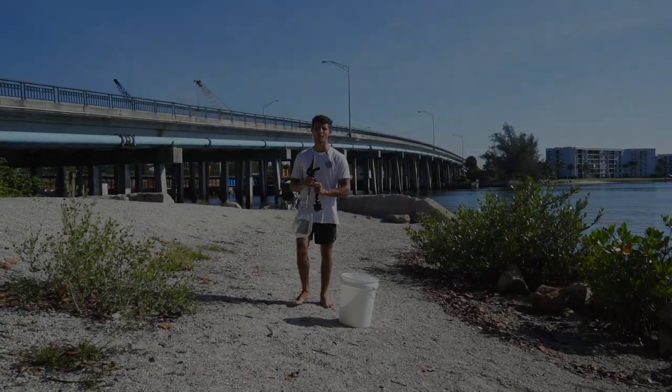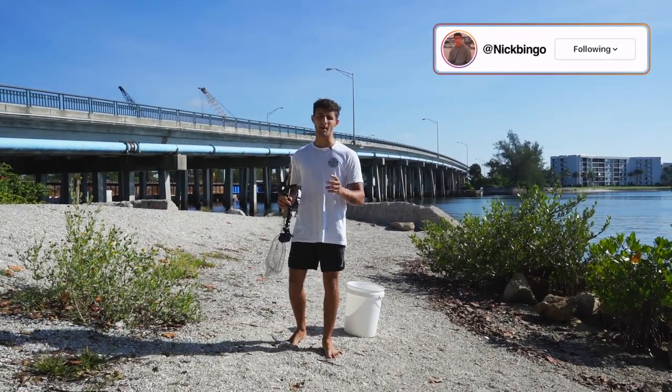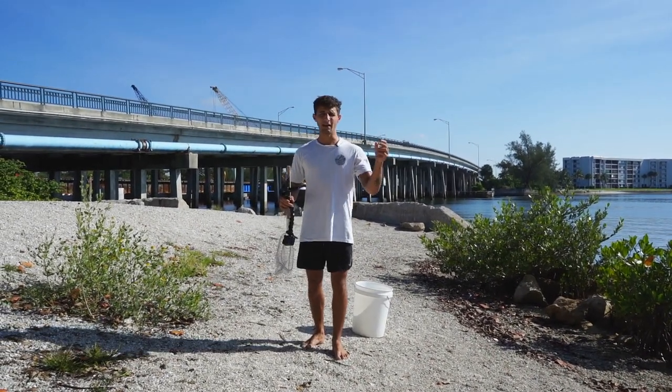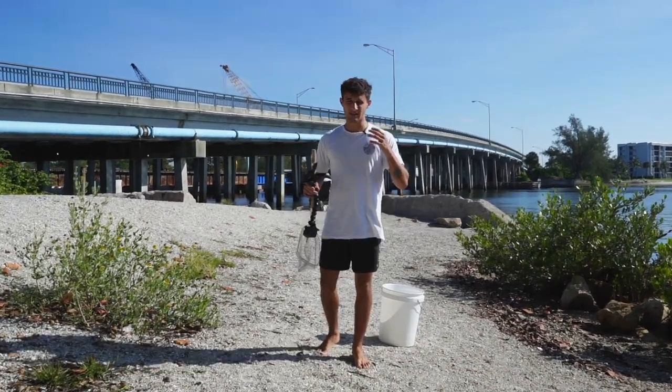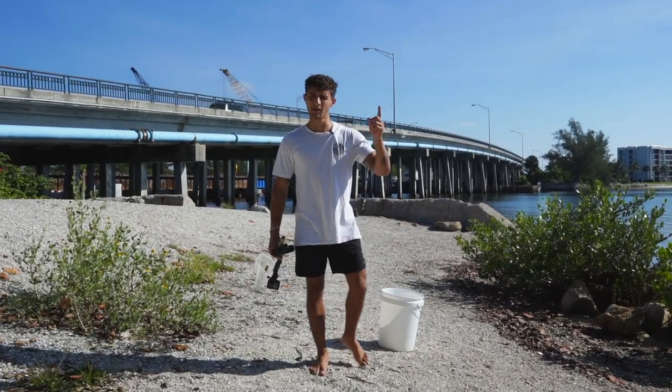Welcome back to another video! Today we are going to be catching a cleanup crew for the mini saltwater pond. If you don't know what a cleanup crew is, it's pretty much a bunch of little invertebrates that eat the food that the bigger fish don't eat. This is definitely something we need, so we got the bucket, we got the net — let's head out there and see what we can catch.